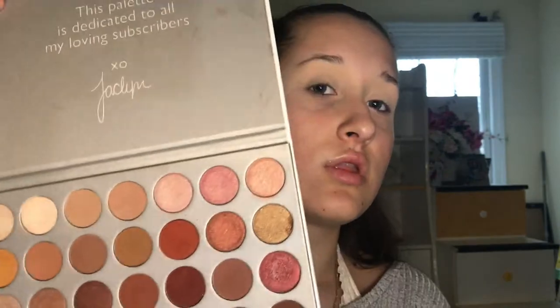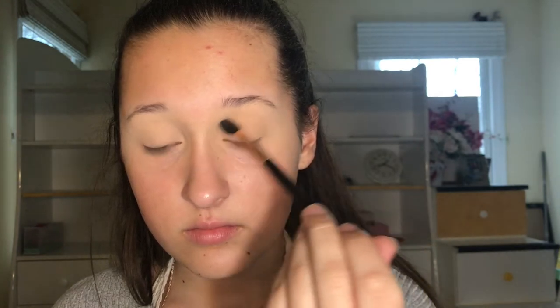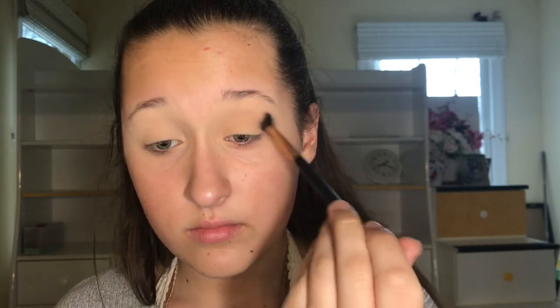Now we're taking the Jaclyn Hill palette and we're gonna be taking this brown shade — that's our transition color. And I'm putting that in my crease with this brush and blending that out.